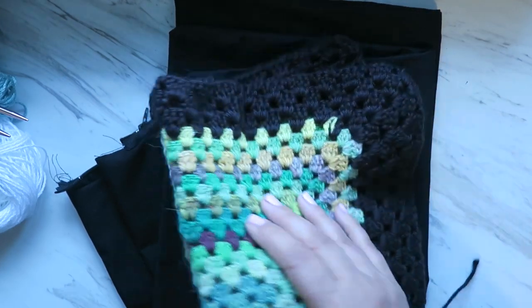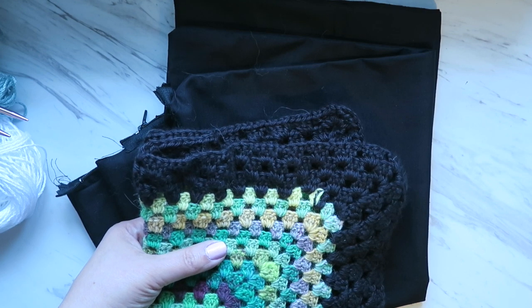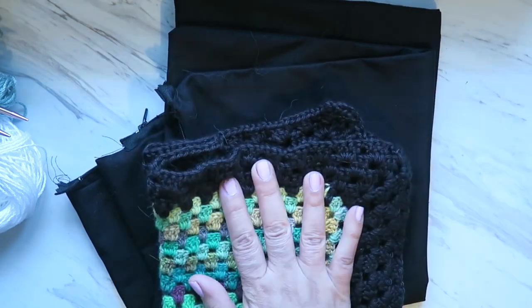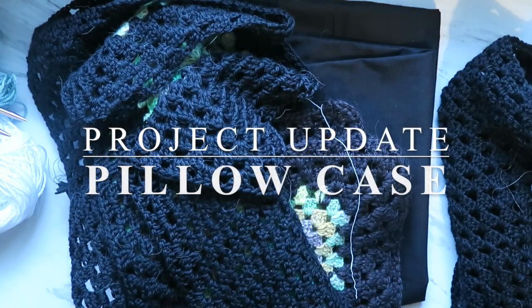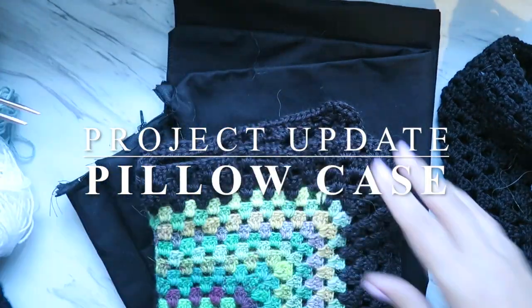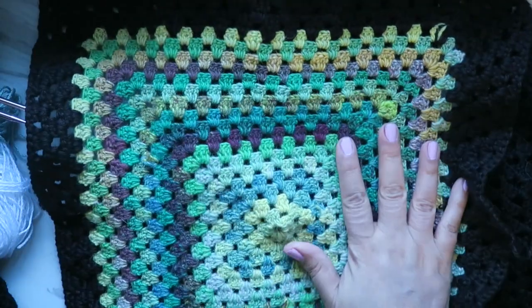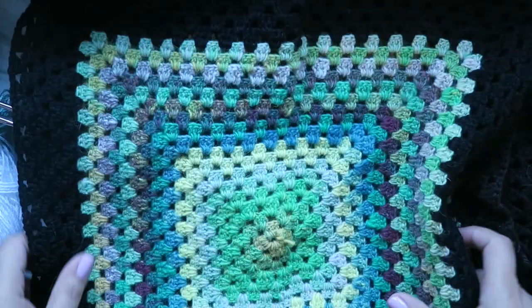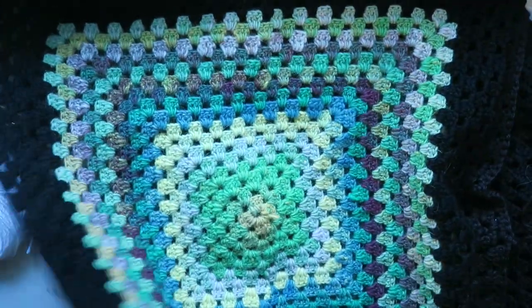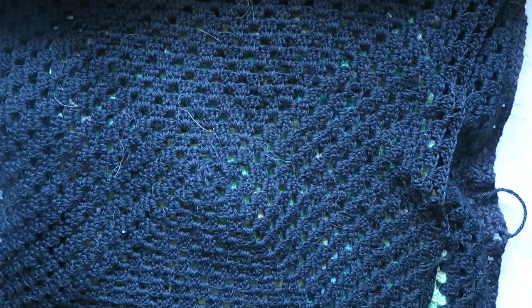I practically finished this but not complete. So we got the two parts done — one and two. I have the back of my pillows, one and two.